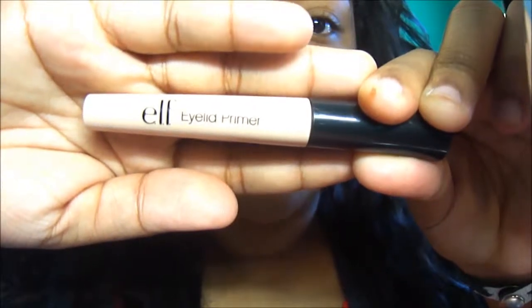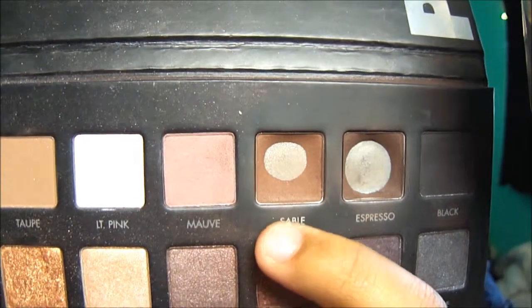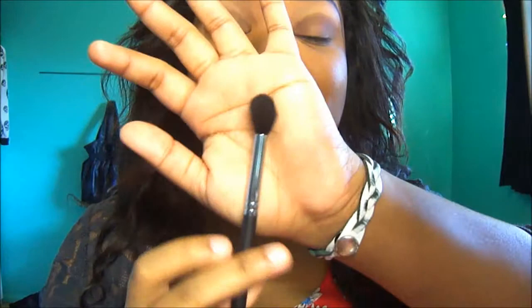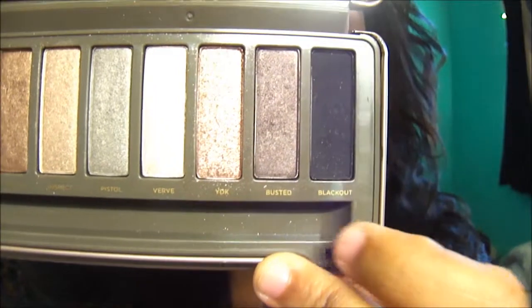I'm going to apply this e.l.f. eye primer all over the lid. We're going to use the Lorac palette and we're going to use the coloring. We're just going to use a regular flat brush, then a cool fluffy brush to clean that up. In the Naked palette, we're going to use the color Busted. We're going to use the same flat shade brush.